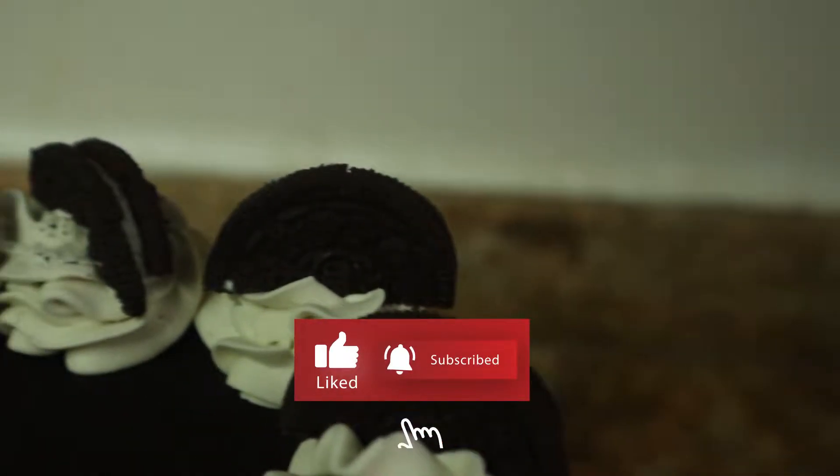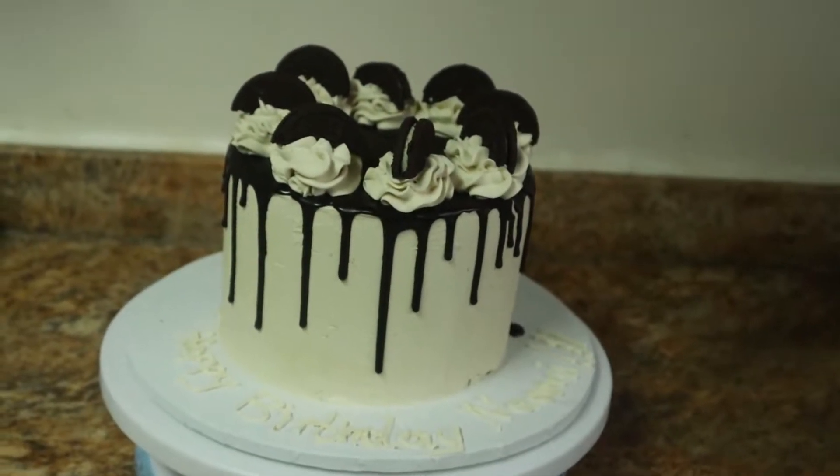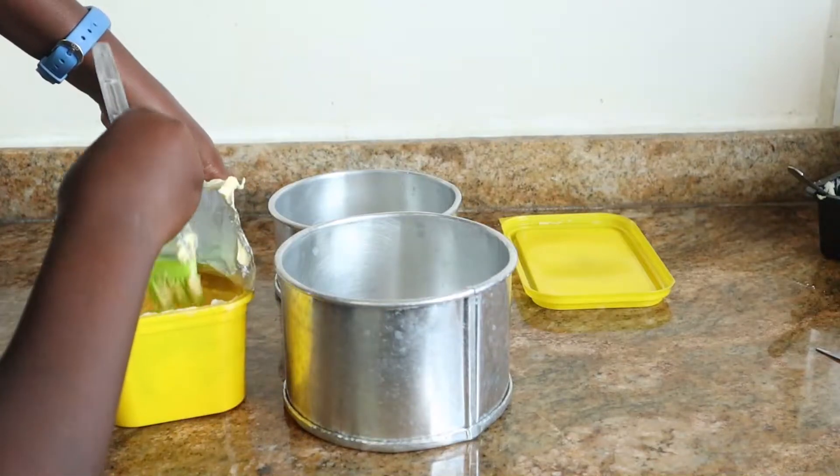Chef Eric here and welcome back to the channel. Today it's a whole new video and we're going to be making this delicious Oreo cake with a stunning Oreo sponge, some delicious Swiss meringue buttercream, and topped up with some delicious Oreos. So stay tuned and let's get started.